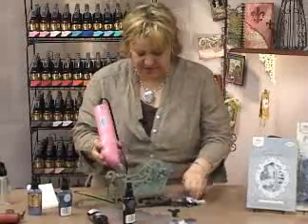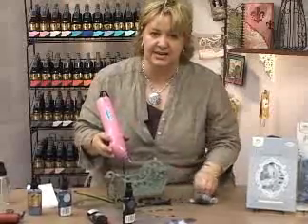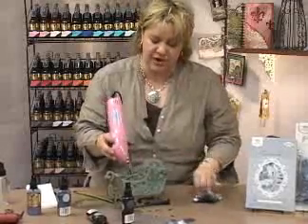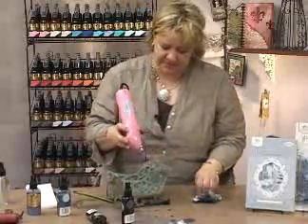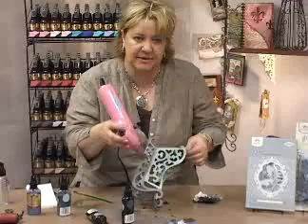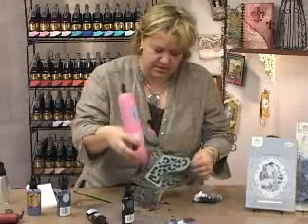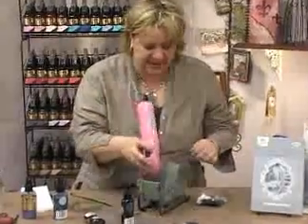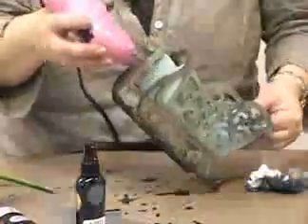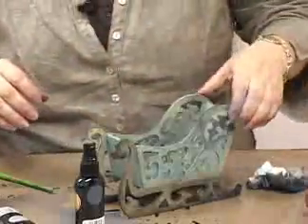We're going to add a few embellishments. Don't forget, if you don't want to waste all this Glimmer Mist, you can run a paper tag or a piece of paper through it, pick it all up and create a really nice background. I don't know if you can see that shine there, but it's really coming out nicely. This is just a simple little dollar Hobby Lobby purchase, and you just add the Glimmer Mist right on there, and we've created a whole little project in seconds.